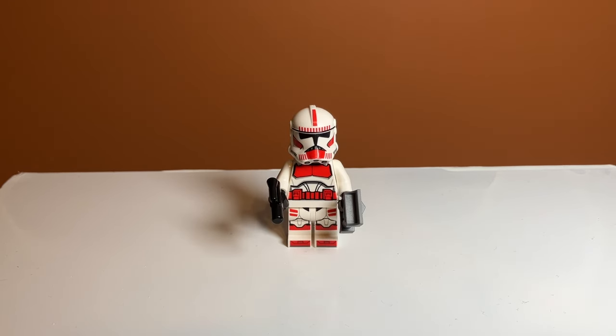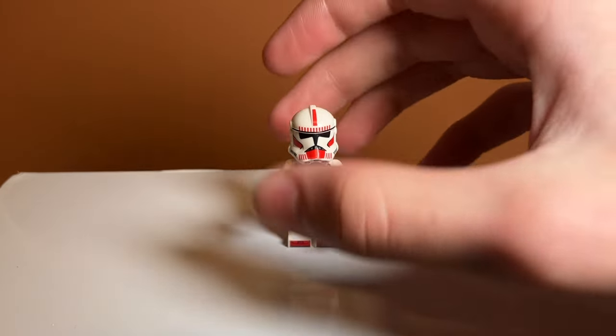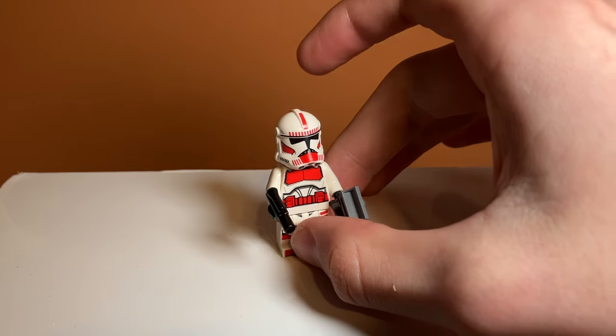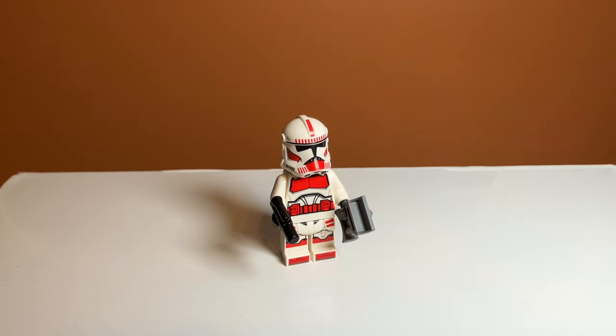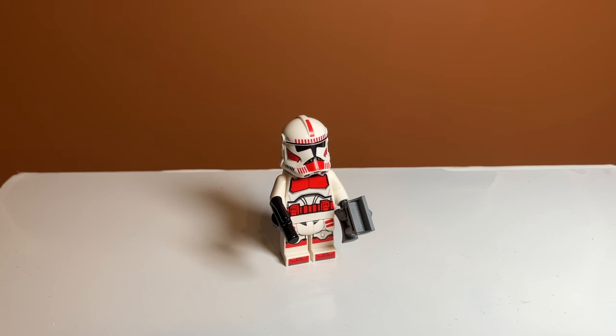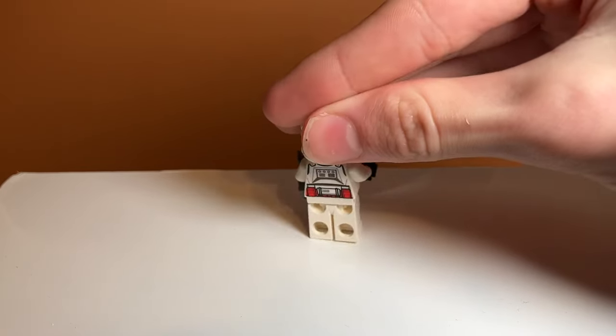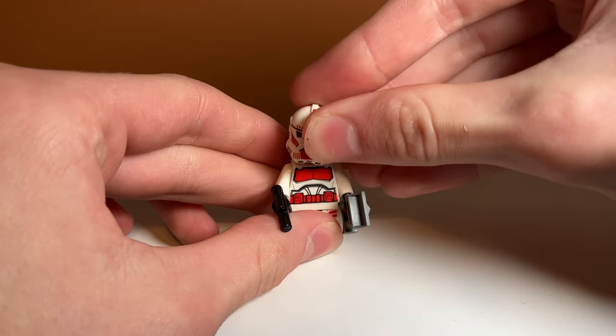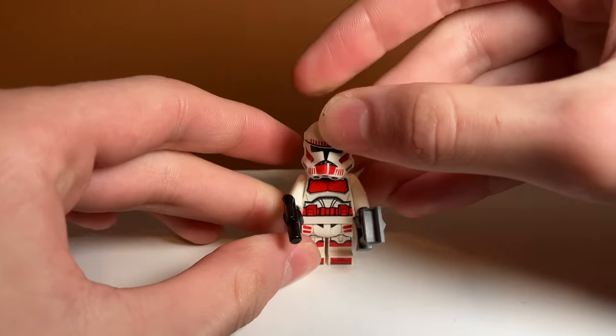Next up we have the Clone Shock Trooper, and this is a trooper I don't really know much about. The one thing I do know is that I think these guys guard Coruscant, which is kind of confusing why it's on Ryloth, which I think is where the set takes place. It's a battle pack though, so they kind of include whatever they want. But I do feel like it's not the most accurate thing ever — correct me if I'm wrong. He is really detailed though — I think it's the same as in the Coruscant Guard Gunship. And he comes with binoculars and a pistol, which is nice. He has nice back printing too, and underneath the helmet I think it's just the same clone face, which I really do like — much prefer it to that angry face before.